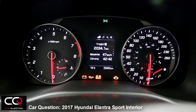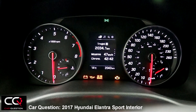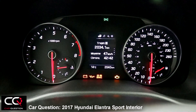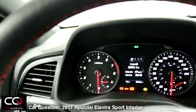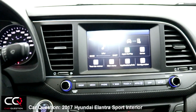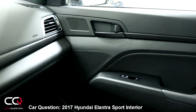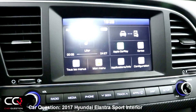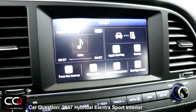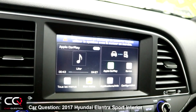In the center, you have everything you need for your car's information, but there's no performance display — no horsepower, torque, or turbo pressure readout. It would have been a nice addition for a sport version. You also have the carbon plastic finish on the side here and in the center. The glossy look is a bit of a problem for fingerprints, but the system is really cool and easy to use.